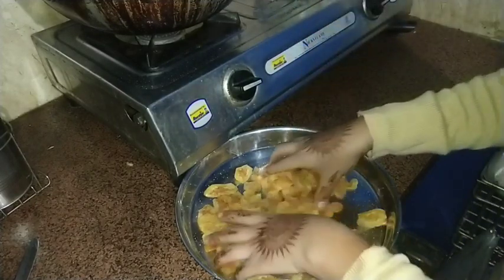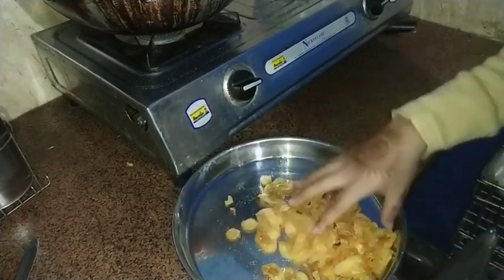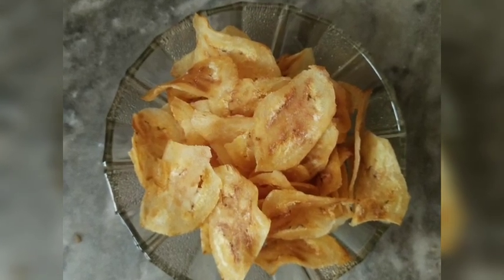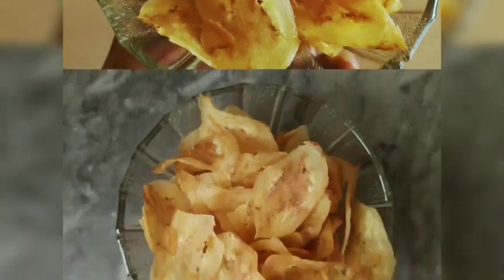The chips are ready — I will show you how they look. If you like the recipe, don't forget to like it. Thank you. I hope this video will be useful and helpful. Please share your children's feedback in the comments. If you like this video, don't forget to like it and make chips for your kids. Don't forget to subscribe to my channel. Bye.